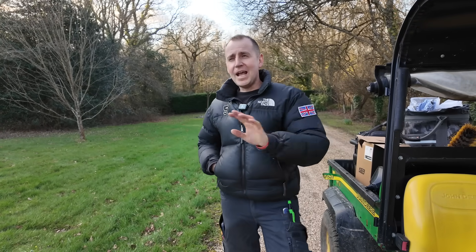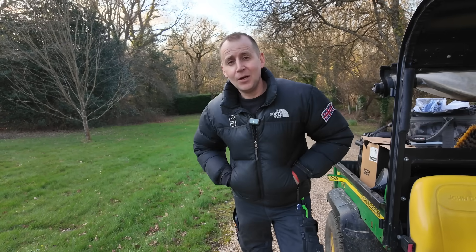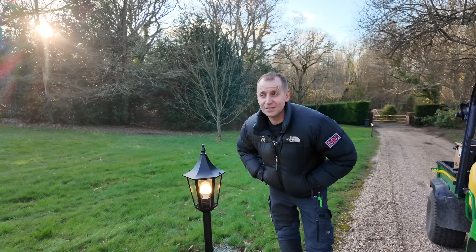You know when you take on a project and everything is literally a mess, but you're determined to get it working? Well, I've started to get it working — this is that garden lighting project. Let me show you what I've been up to today. There'll be a couple of links in the description to the previous videos where you can see I started with nothing working, everything wrecked, and I'm gradually putting it back together. That is one thing I love about being an electrician — when you start getting things working again, it's just brilliant.